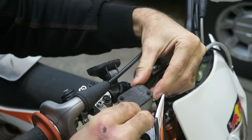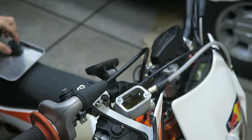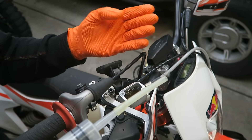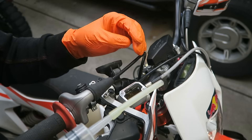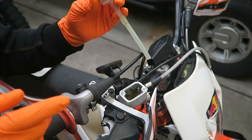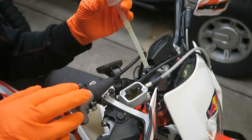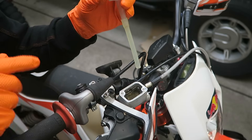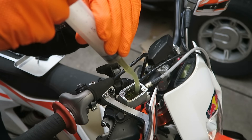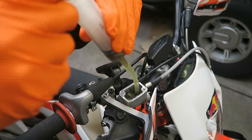Then carefully remove the cover. When working with brake fluid I recommend using some gloves — it doesn't do your skin any good so you want to try and keep it off. Also the brake fluid can be corrosive, so you should try and avoid getting it on anything else, particularly paint. The first step is to remove the fluid from the reservoir using one syringe.